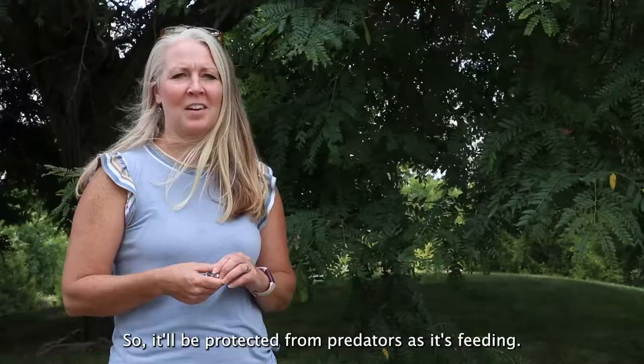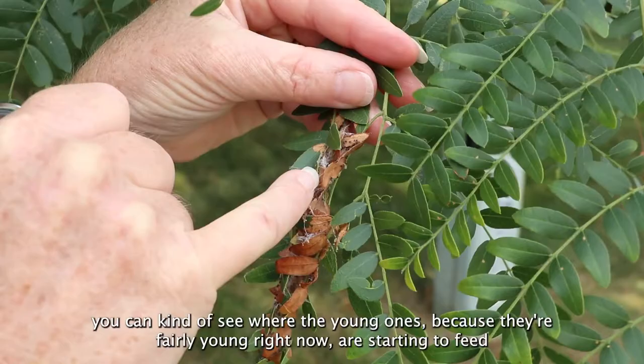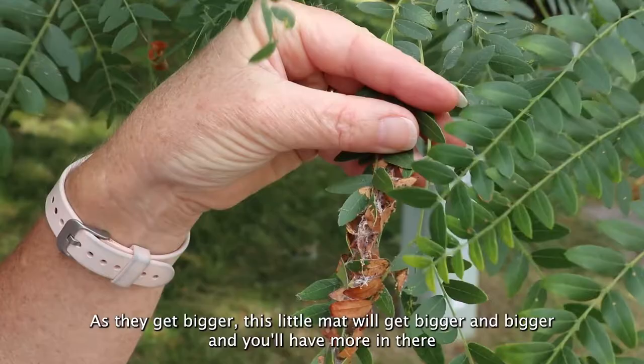Here you can see a lot of the webbing in here. You can kind of see where the young ones — because they're fairly young right now — are starting to feed on some of these leaves and causing that browning. As they get bigger, this little mat will get bigger and bigger, and you'll have more in there, and you'll have giant mats of leaves.